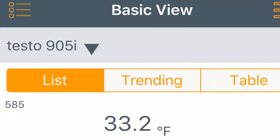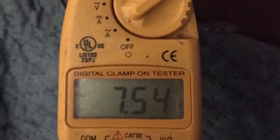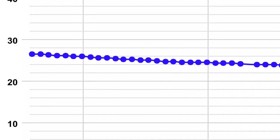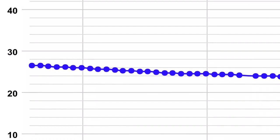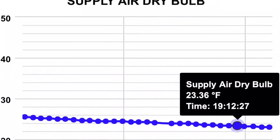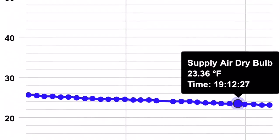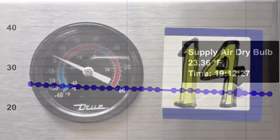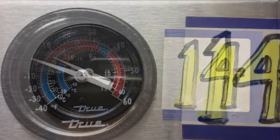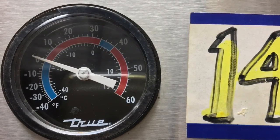This is just a Testo confirming it reads about the same — I always confirm my devices. The amps on the compressor on the same unit, the T49F, and temp is coming down in the freezer. Using the iConnect trending chart coming down to about 24 degrees, and we finally got 2 to 4 degrees in the freezer box.